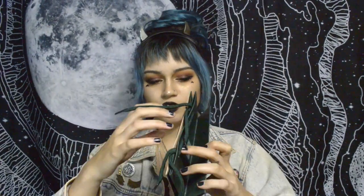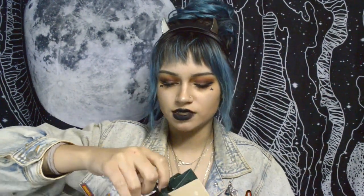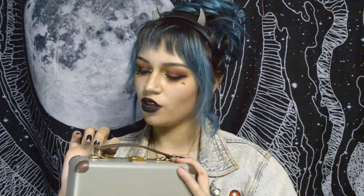Inside there's this really adorable green 'Let's Rock and Road' bag. I could imagine using it as a gift bag — it's that cute. And then there's more layers: a little box that honestly feels like a cute little lunch box. It's durable and tough, and everything inside is intact despite that dent.